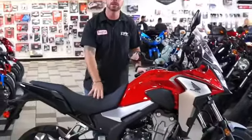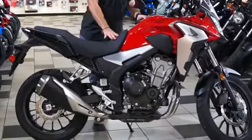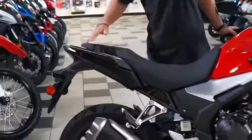So what this is, is it's set up for somebody that really is a commuter, with the two-up seat. You can also get bags for it as well.